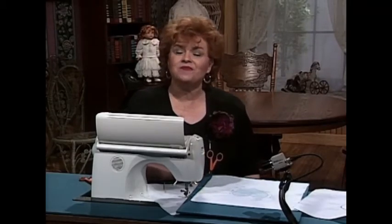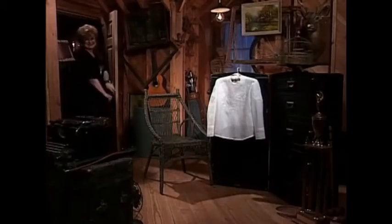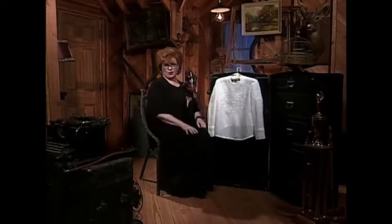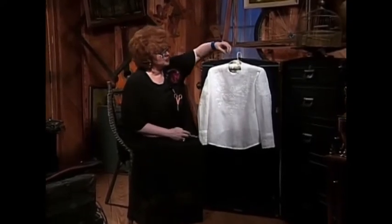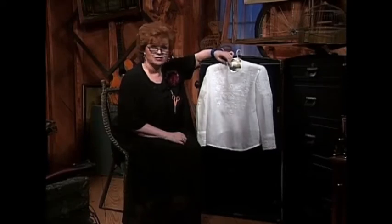Won't you come along with me to my attic? We've had so much fun today looking at the marvels of the wonderful embroidery machines. This used to be the embroidery machine of yesterday — it was a needle and a thread. Some of the most magnificent blouses were done around the turn of the century, and this happens to be one of them. The embroidery is just gorgeous. If you have one of the embroidery machines, you can do something very similar using your machine embroidery with white on white on a handkerchief linen or linen blend.